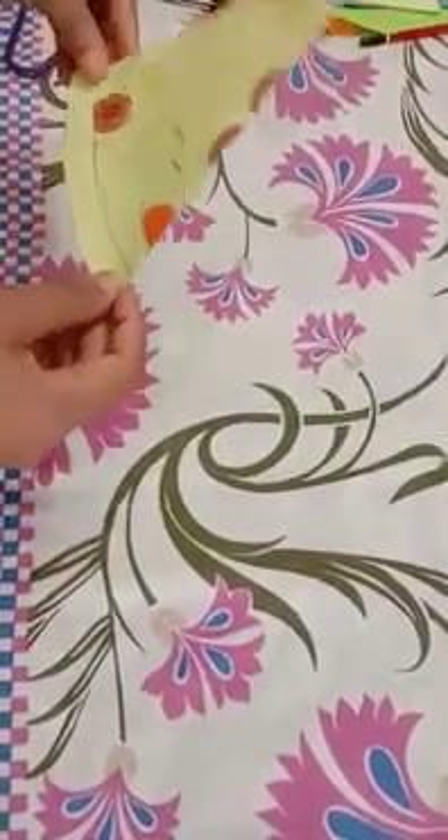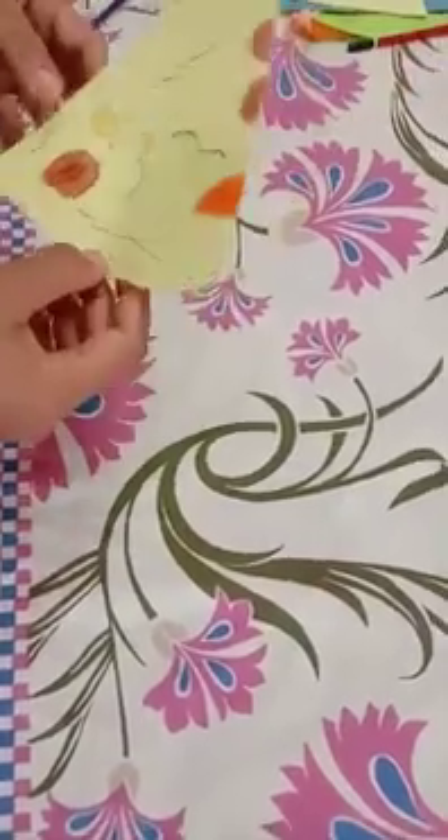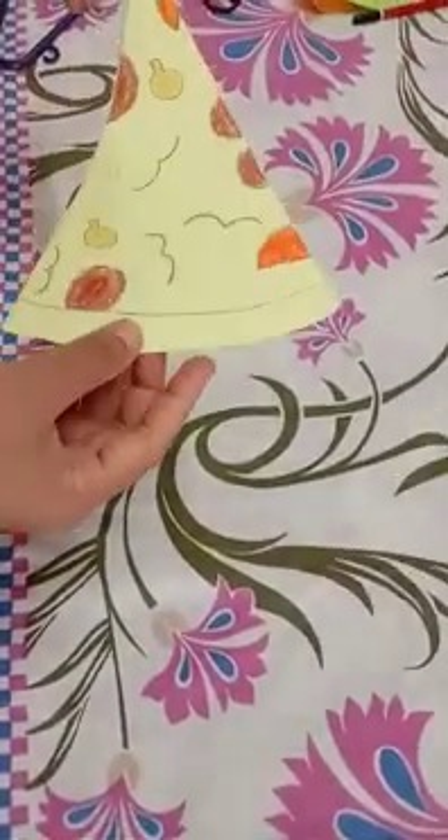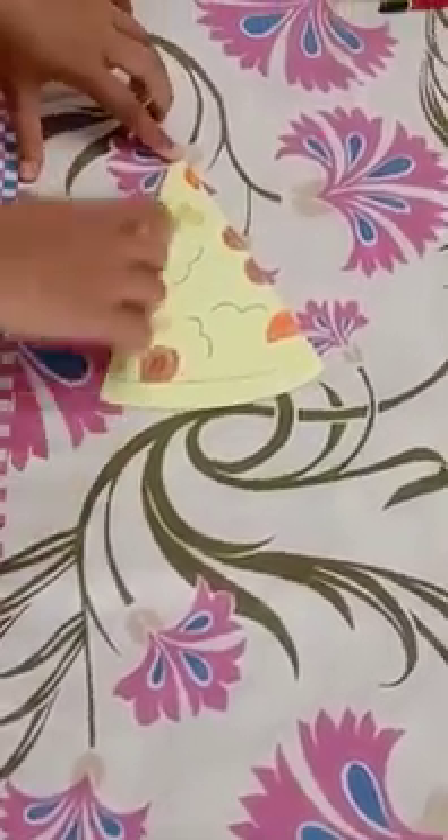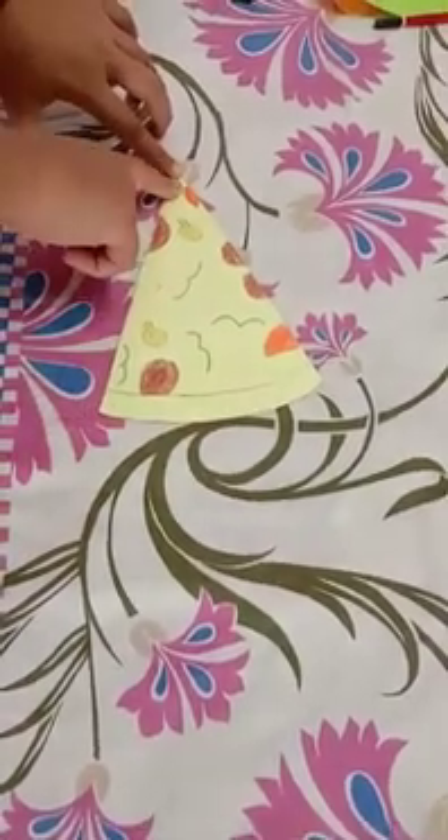Yes, yummy pizza slice! You will all love this yummy pizza slice. So now tell me the shape of this slice of pizza. It is again in a triangle shape. See, it has three sides.